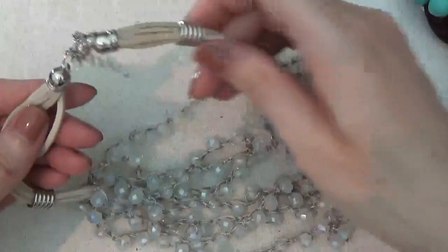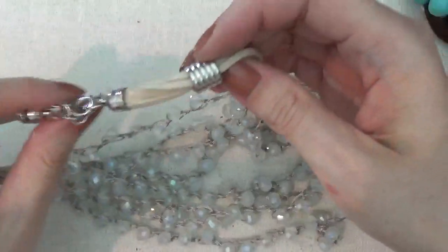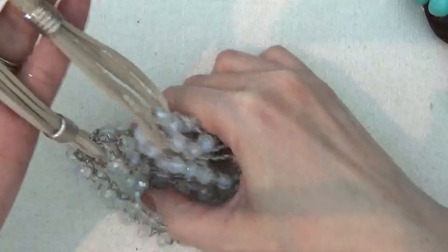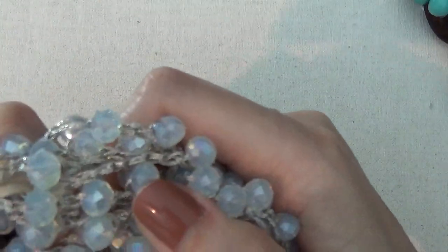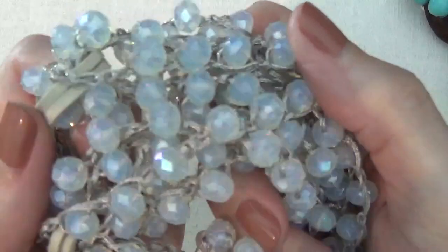Here's a necklace on a suede cord with a lobster claw clasp. These are crystal beads with an AB finish.